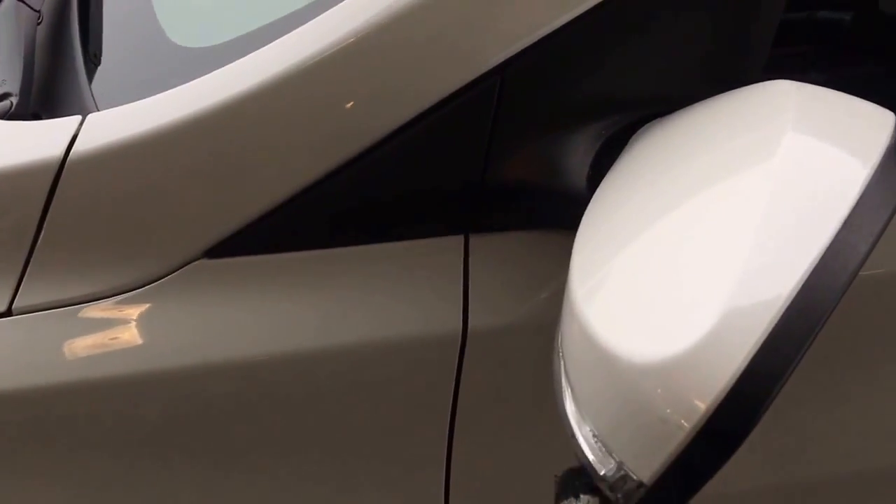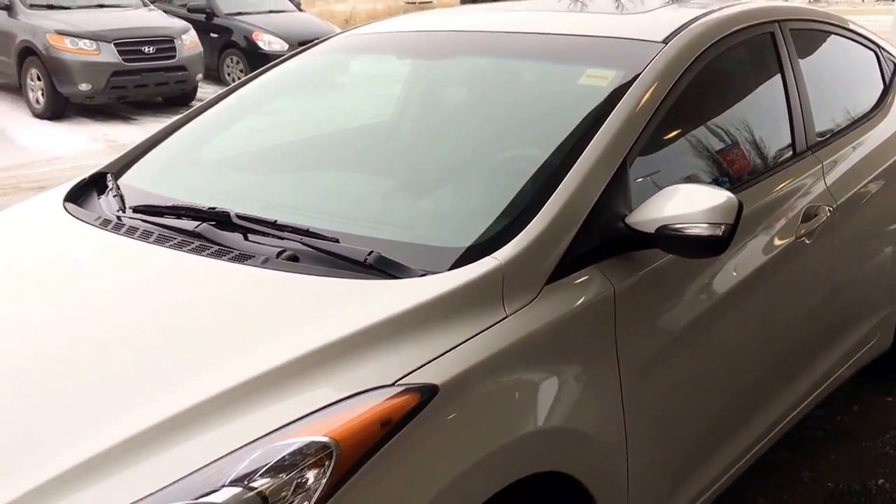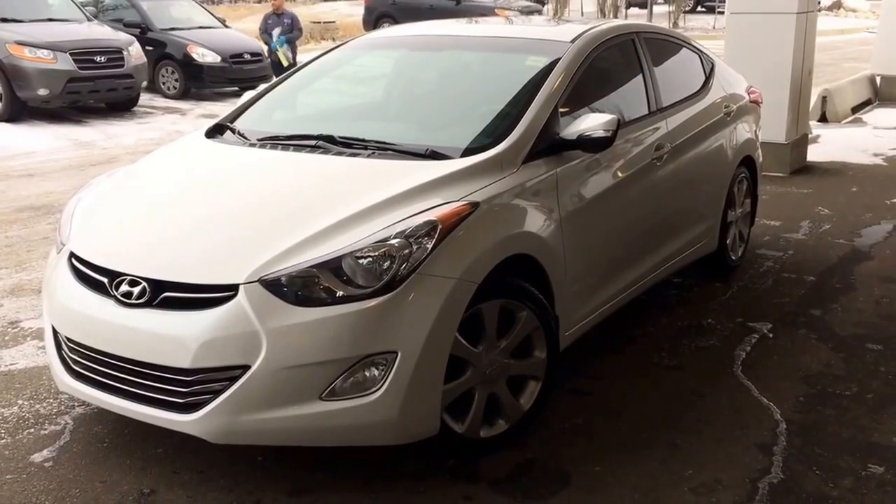Coming on up here, you do have those breakaway side-view mirrors with that side indicator, which is really nice. Now that we've checked out all the features on the outside, how about we go see what the inside has in store.